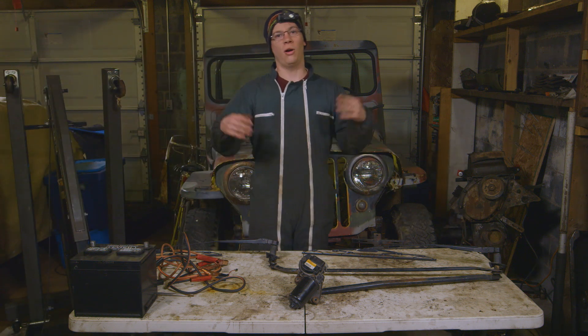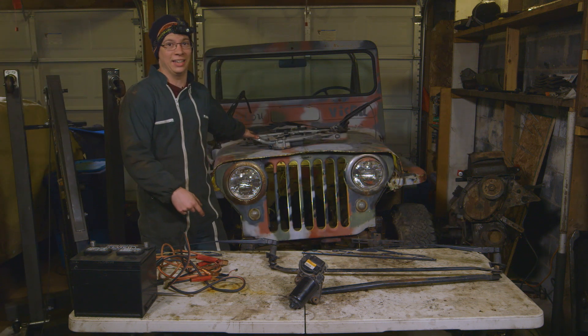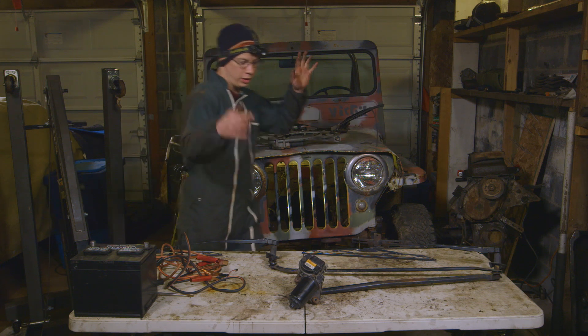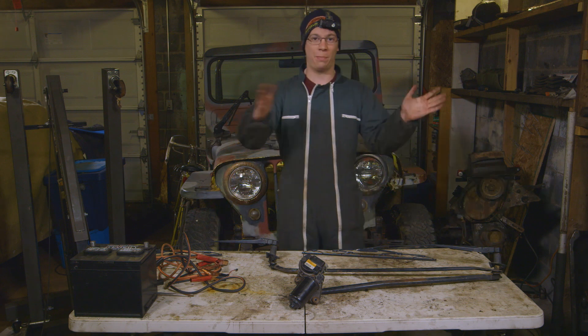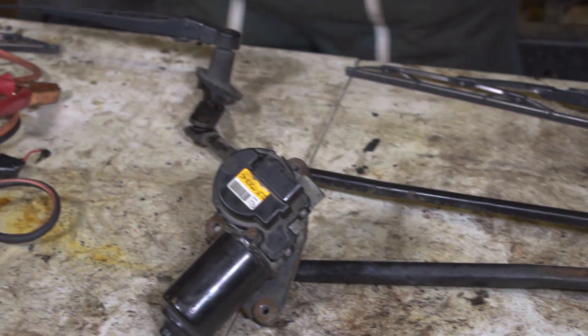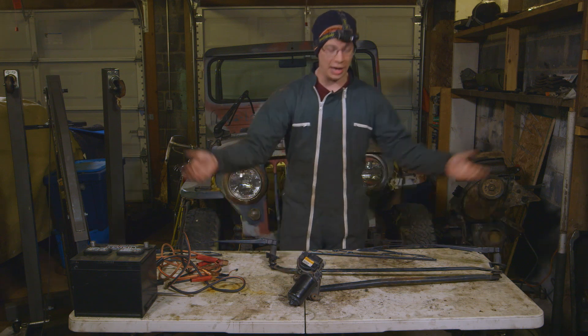Wiper linkages are awesome — just look at this thing, it looks like an alien. But before we get to this one, we're going to look at the simplest style wiper transmission and that's the pivot type. This one came out of a 4350 bus. We'll just get straight to how it works.